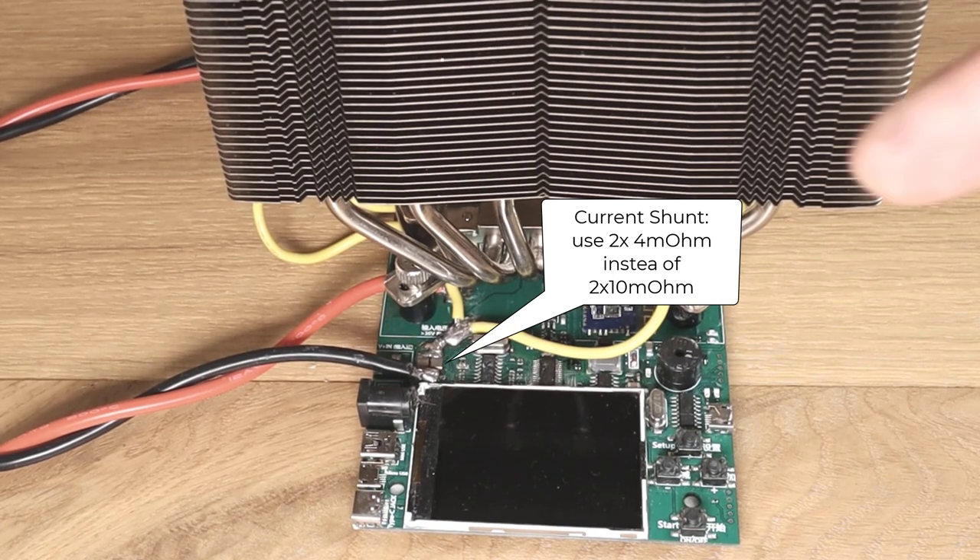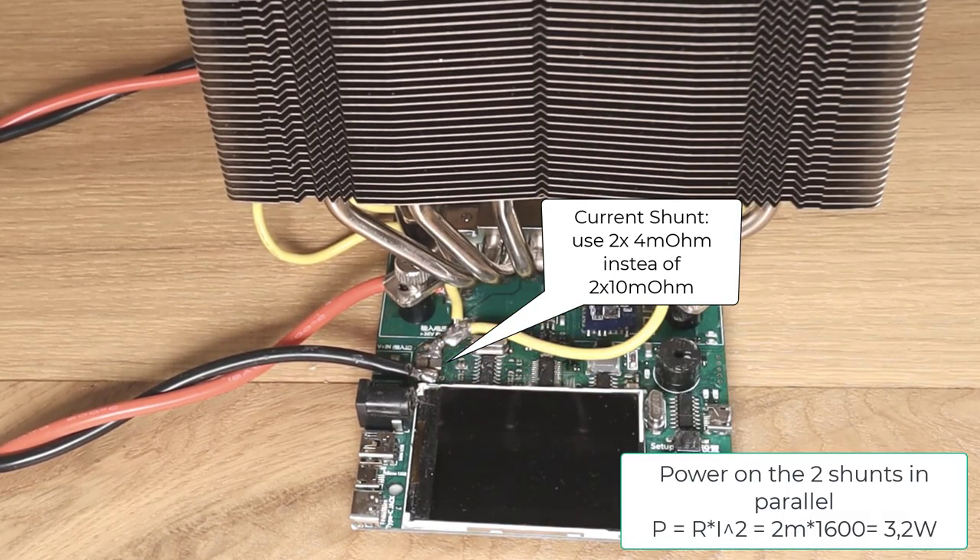Then you need to change also the two shunt resistors. I placed 2x4mΩ in order to be able to dissipate the power at 40A.